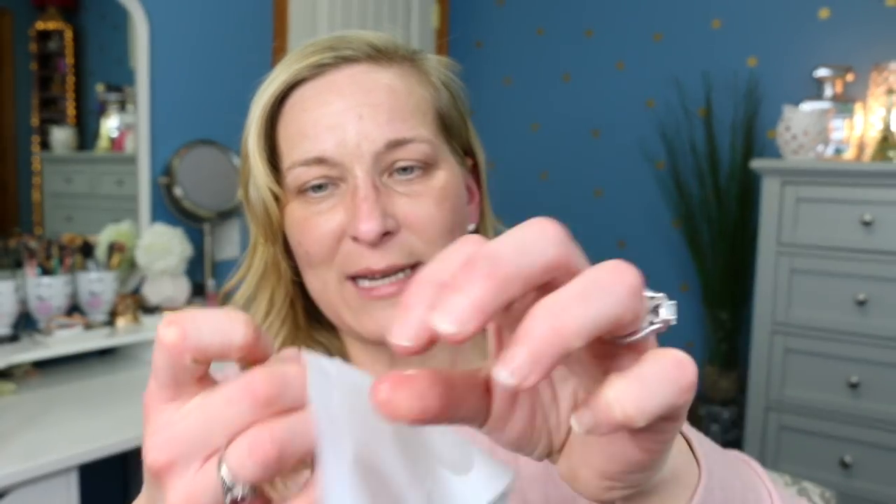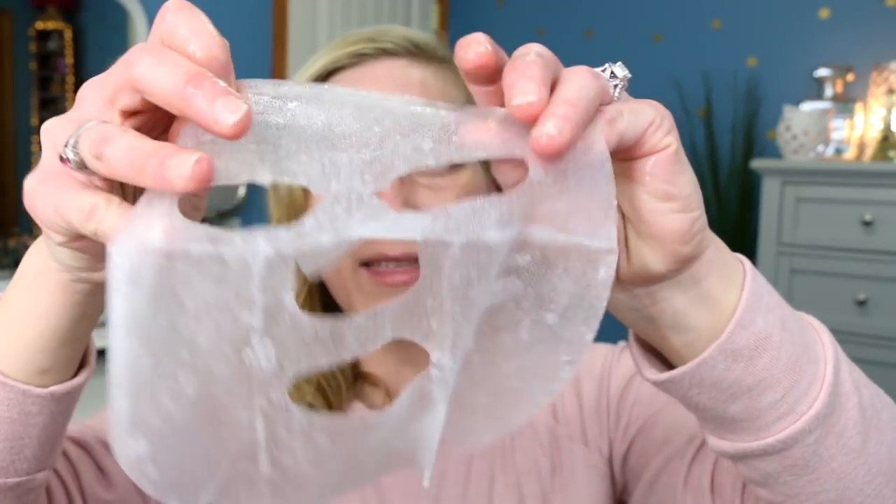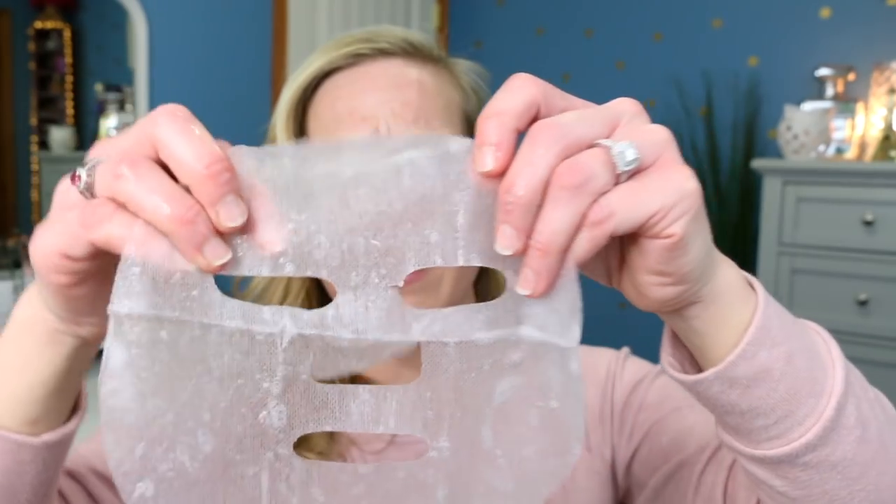So here's what it looks like — it's very slippery and slimy. Oh my, this mask is very slippery. So we've got it peeled off the little piece of paper. I don't think we peel it off anything else. It's a very thick sheet mask — I don't know if you can tell the thickness, but it's very, very thick. So I'm just going to apply this to my face.